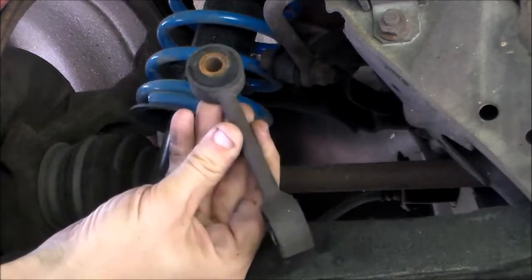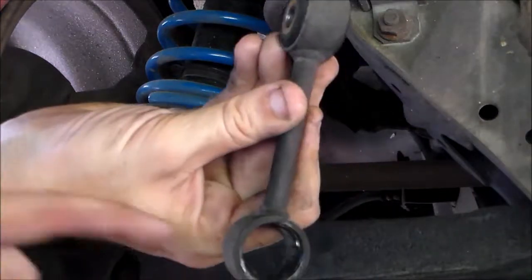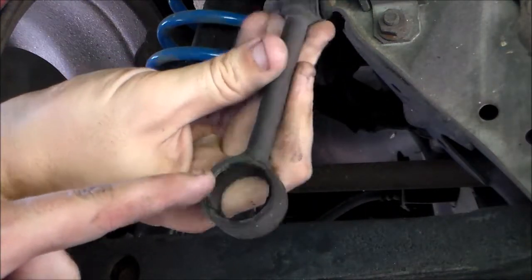And there we are. The old end link is out. As you can see, completely ripped out of here.